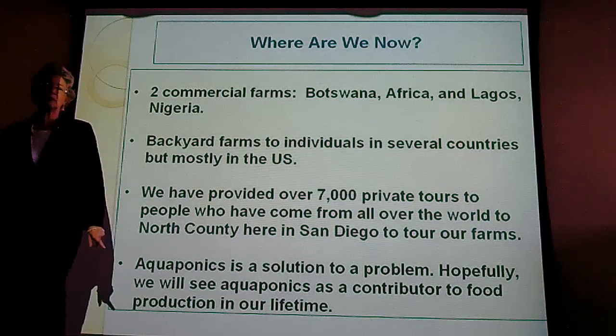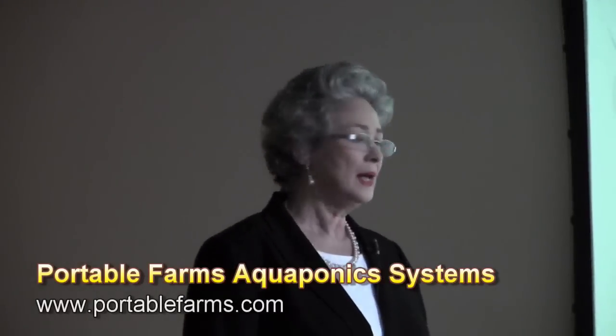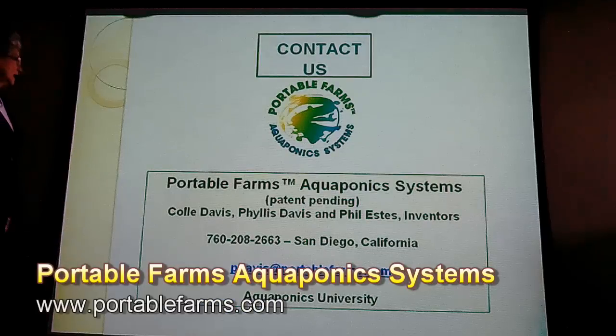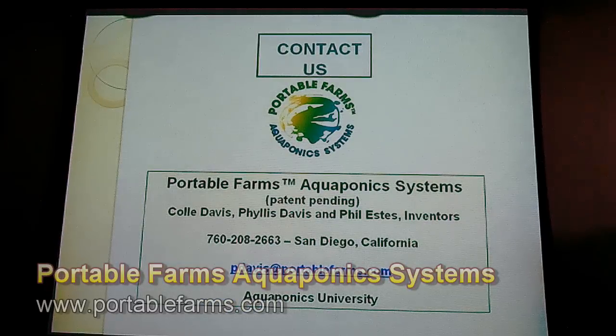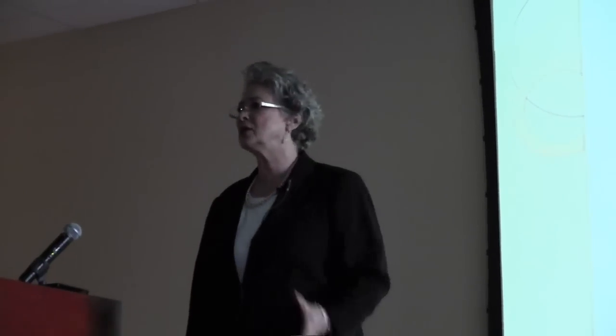Aquaponics is a solution to a problem. Hopefully we'll see aquaponics as a commercially viable alternative to traditional agriculture in our lifetime. If you're interested, portablefarms.com is our website. We have price lists and over 400 pages on our website that educate people — we would love to have you there. Together we can change the world. Thank you.